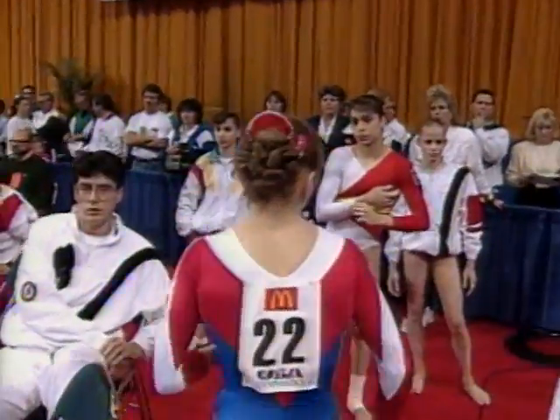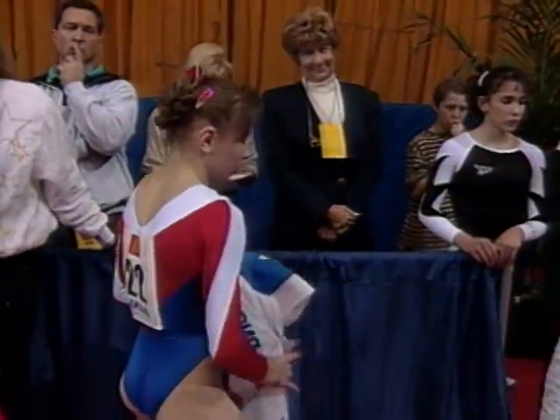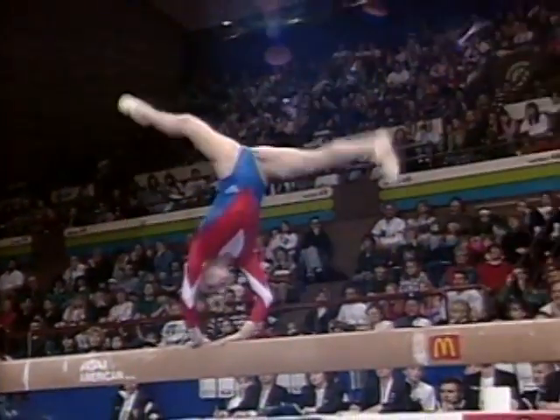Fifteen years old, fourth place at the 1994 Junior Championships in Russia. And another look at the dismount — had some nice choreography, some nice tricks in the interior of the routine. But as I said, this definitely was the highlight.